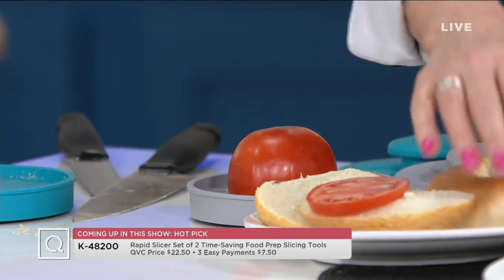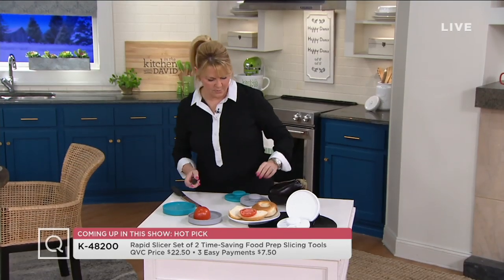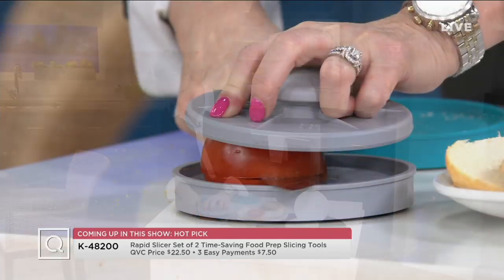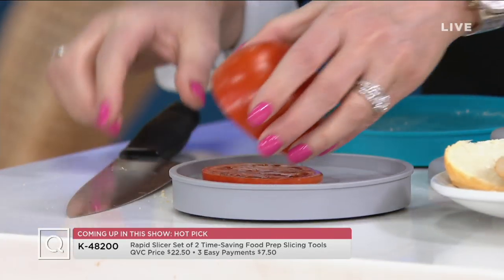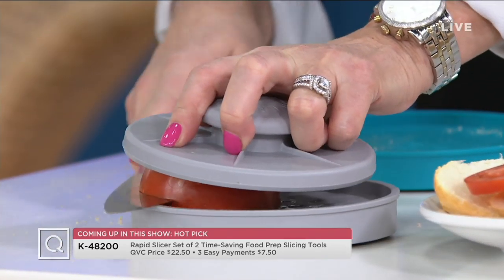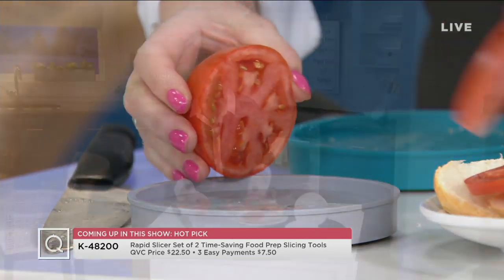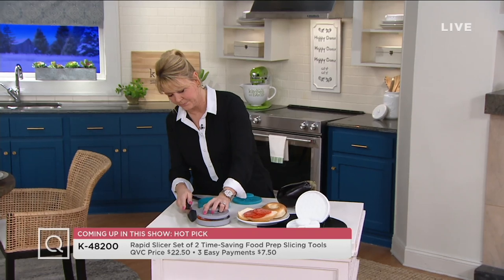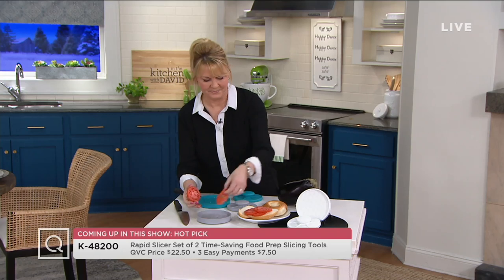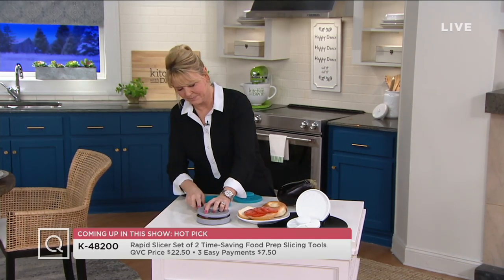Something that Lisa Brady's item would help you out with — if you're cutting something that's a little difficult or hard to handle, this is the Rapid Slicer, a set of two time-saving food prep slicing tools. It holds the food steady, the knife is level on the bottom piece, and every slice will be the same — gorgeous, even, and easy — and it protects your fingers from the sharp knife. Customer top-rated, dishwasher safe, BPA free. Available in white gray, white red, and white turquoise; white red sold out the last time it was on air.